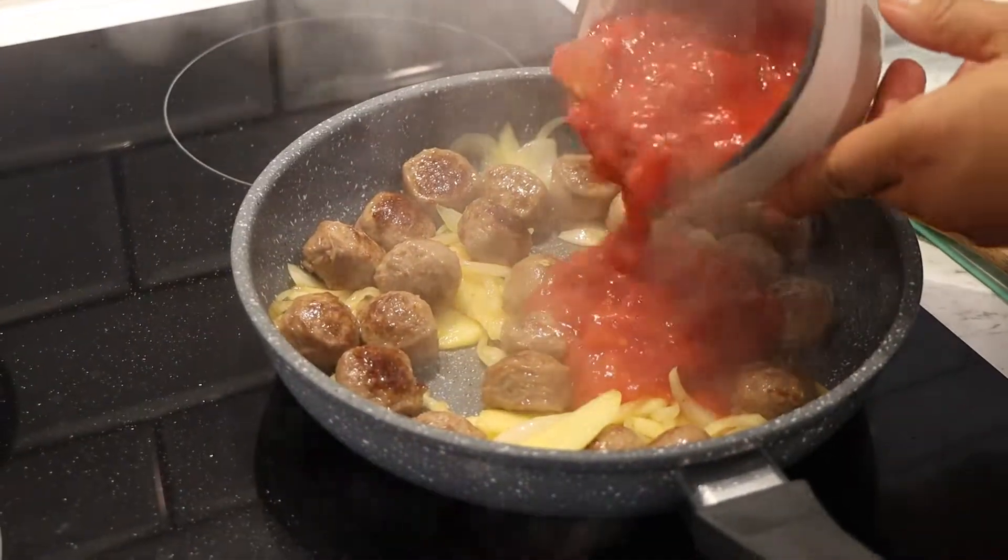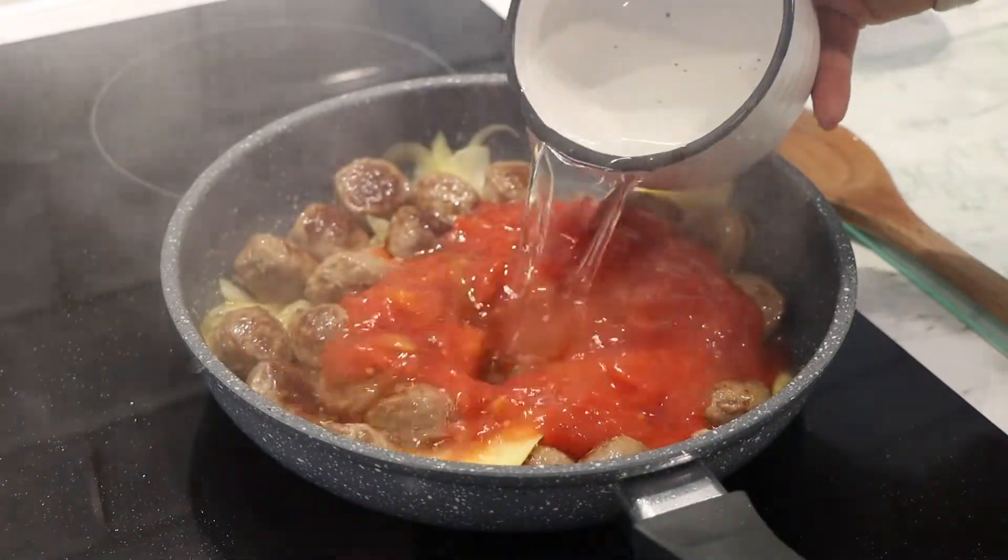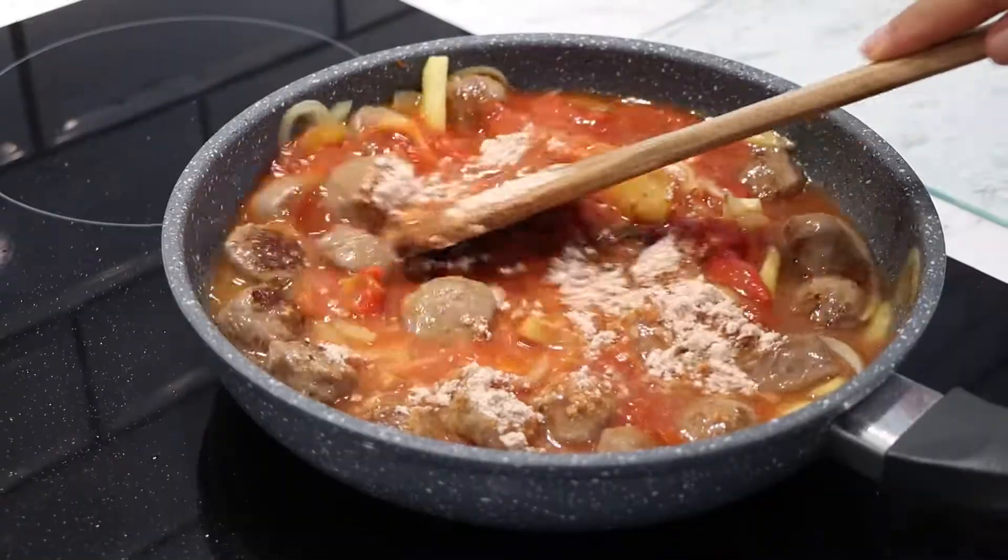Step 3: Combine tomatoes, water and your deviled sausages mix, then bring to boil.